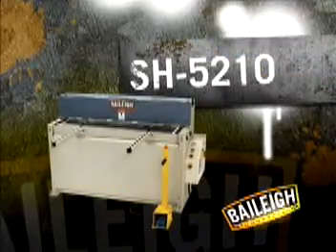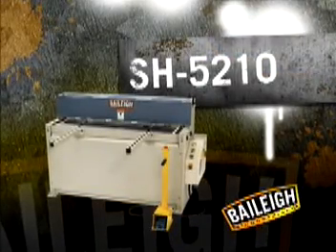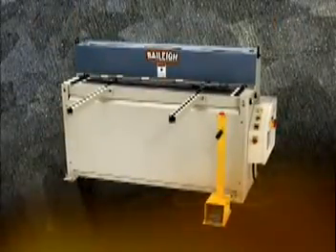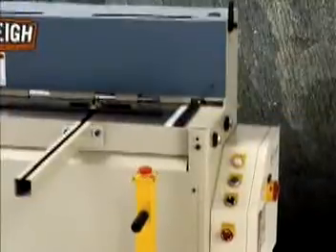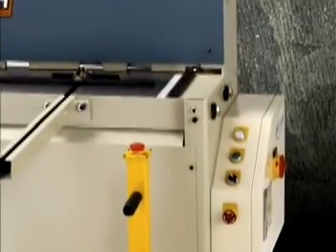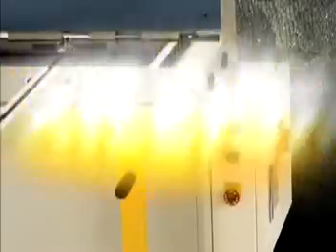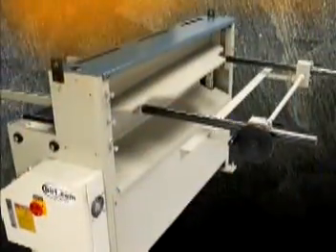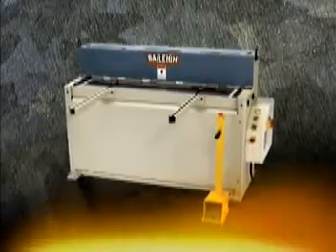For more power and greater capacity, the SH52-10 hydraulic shear offers every advantage of the SH52-14. With a larger 5 horsepower motor, it has the strength to cut 52 inch wide sheets of 10 gauge mild steel and 14 gauge stainless steel — a cut above the rest.